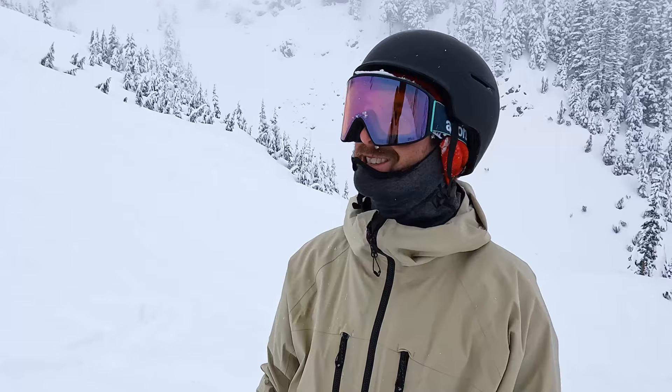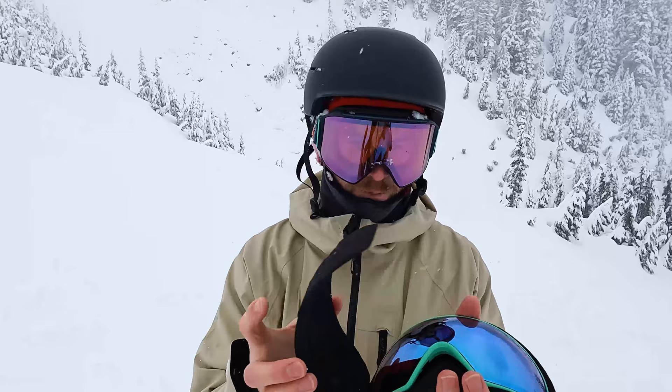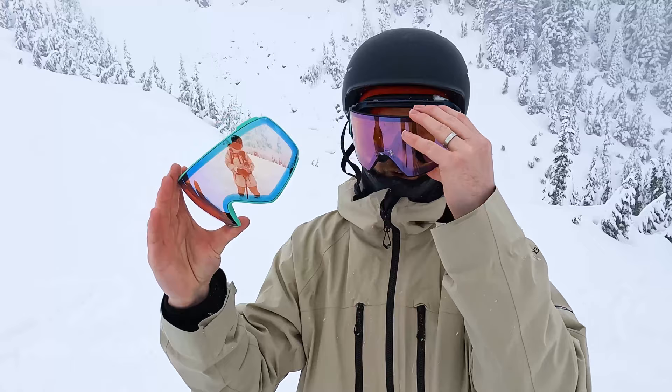These lenses also come in a hard case, which is great for carrying them in your backpack. The third lens I brought up today — because I wasn't sure about the conditions — is kind of a mid lens, a do-everything option. It shields a bit of sun but also brightens things up, so it sits right in between the low light and the highlight.